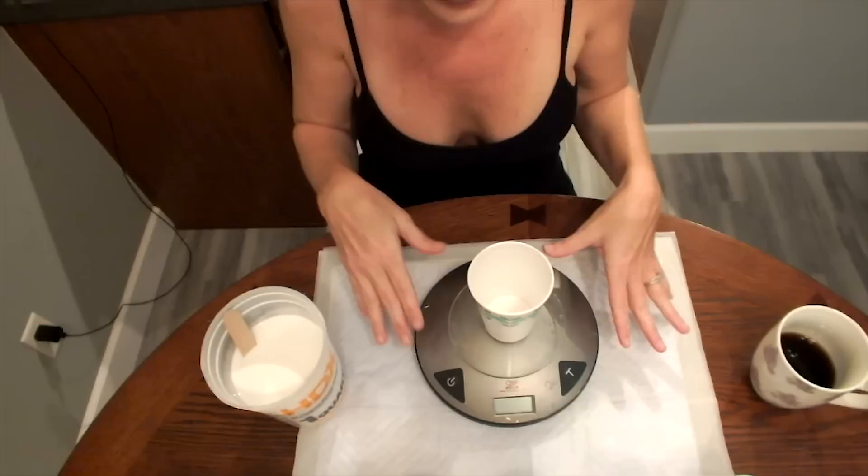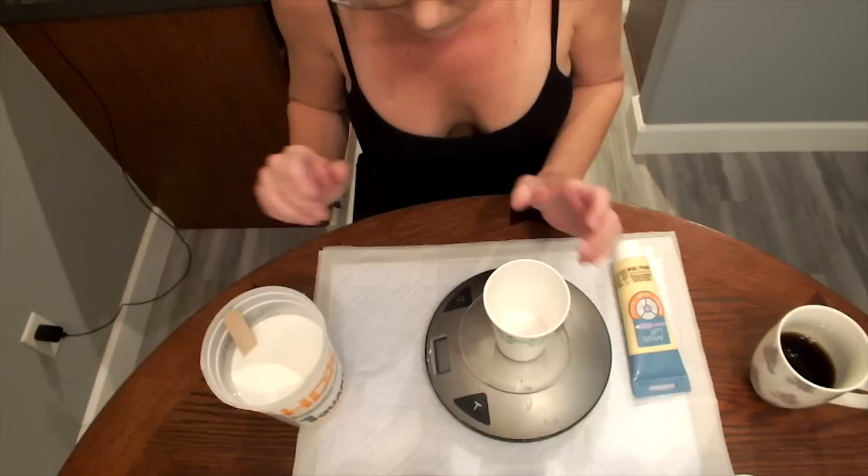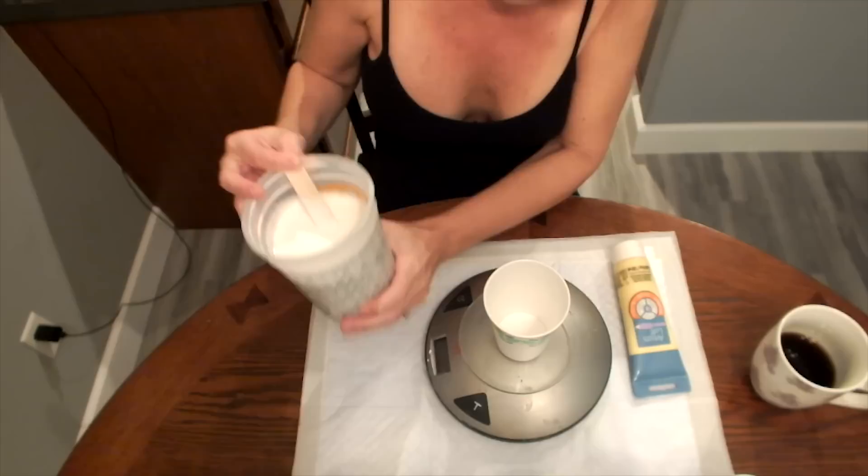Let's get started with this painting. I already mixed up the colors but I'm going to show you exactly how I do it. I don't know how I would do it without a scale — I love the scale.